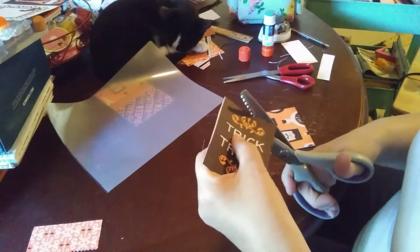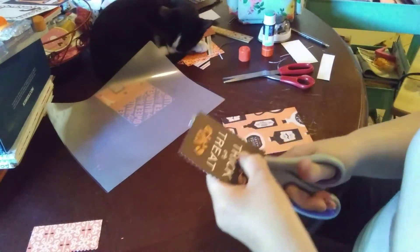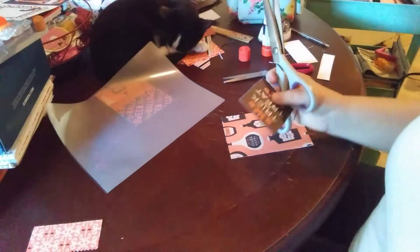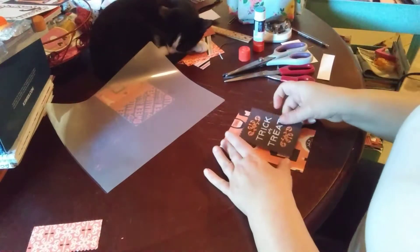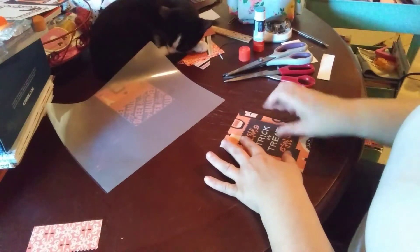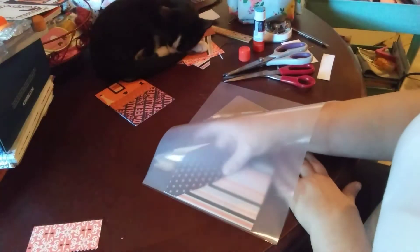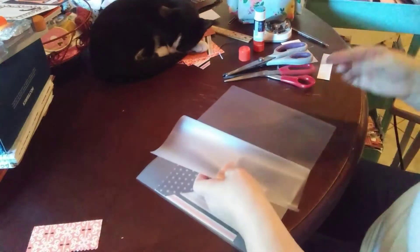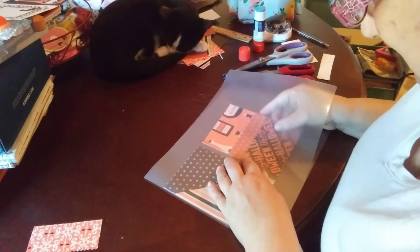I'm hoping this does not cut you guys off — if it does I'm going to have to do a two-parter on this. I just put a major glue stickiness right there in the front. So I come back over, and since I want that to be my front, I put it in where this is going to be on the inside.